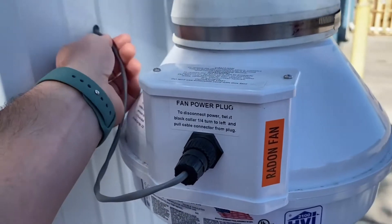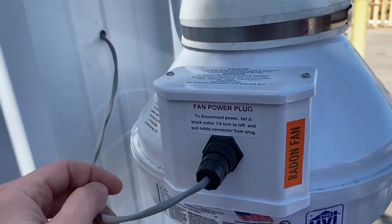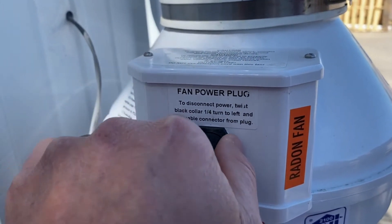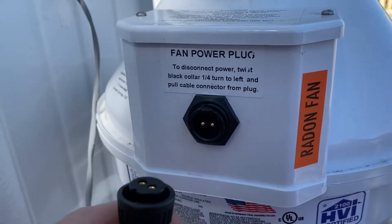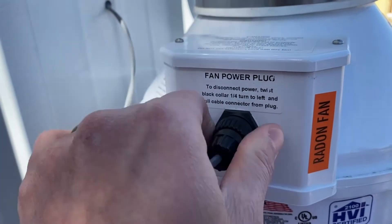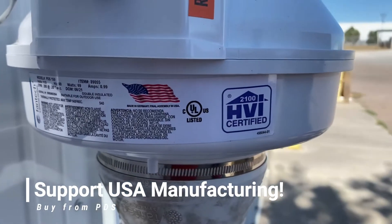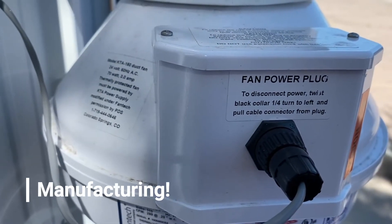Here we have our 24-volt KTA cable, caulked with clear silicone. It goes out to our fan, which is properly labeled as a radon fan, with an electrical disconnect. It's simply a quarter turn and you can hear the fan turning off. We go over the setup of this fan in more depth in another video on our channel. These fans are manufactured in Lenexa, Kansas, and then converted to low voltage fans here in Colorado Springs, Colorado.